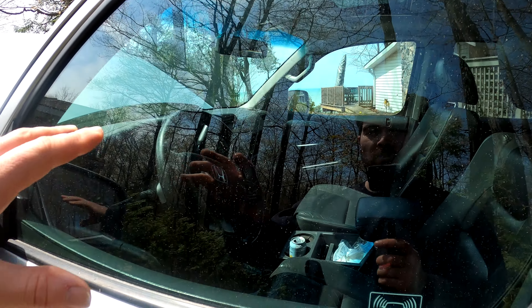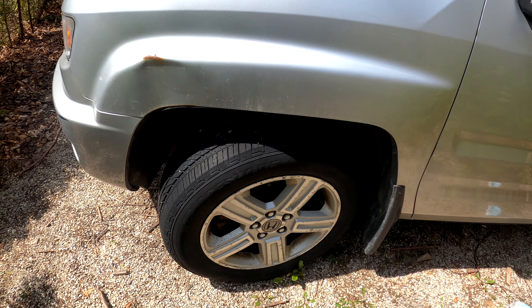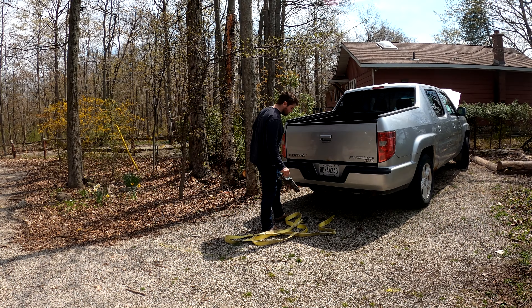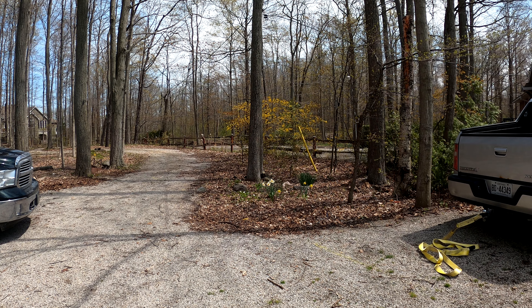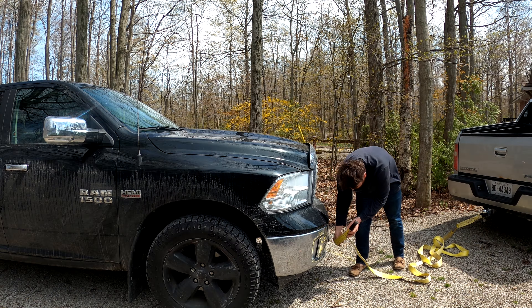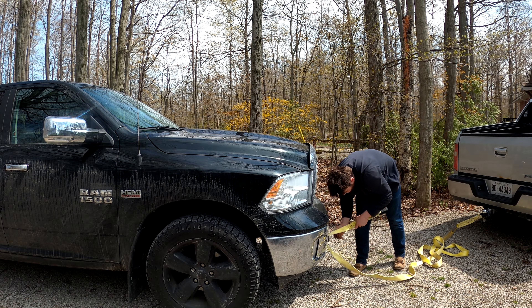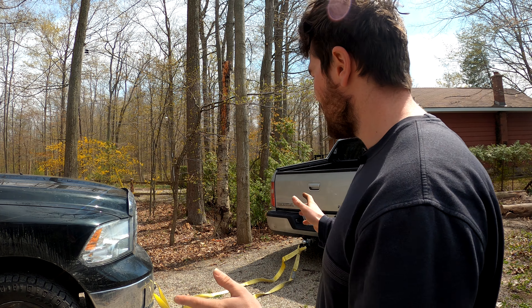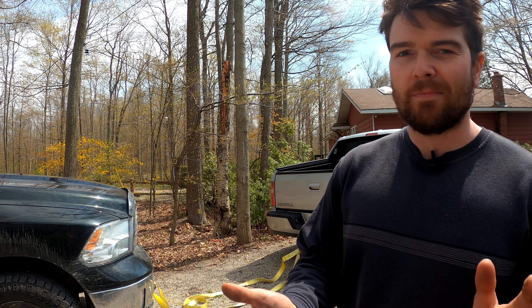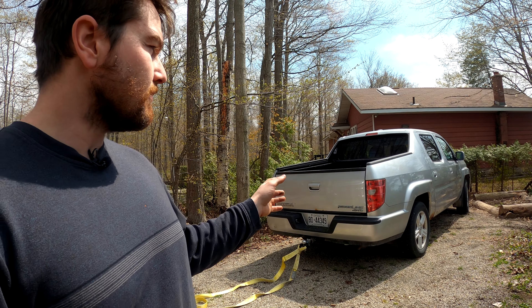I can't put her in neutral because there's just no power to let the transmission shift into neutral. We're on gravel, so hopefully the wheels will just kind of skid along. I've got her somewhat hooked up — just going to see if this truck will even move. I'll give her a little tug at first and see if she'll move.